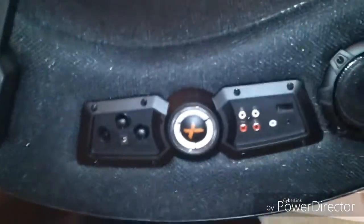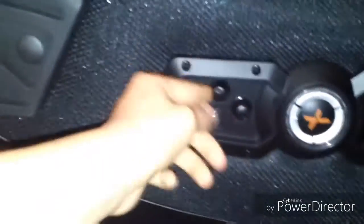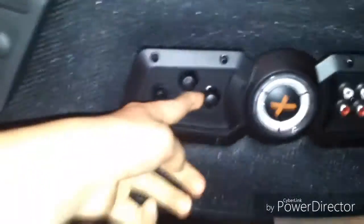Hi guys, today I am doing a review of the X Rocker Hades wireless gaming chair. First part is the control panel. You've got the input here to plug in the power, you've got your on/off switch which is just a button, you've got the vibration control, bass control, and volume.